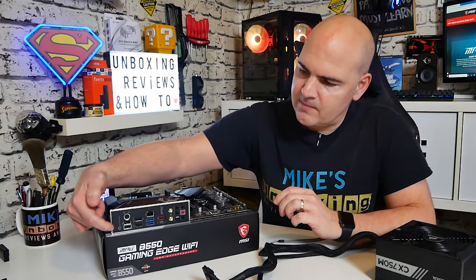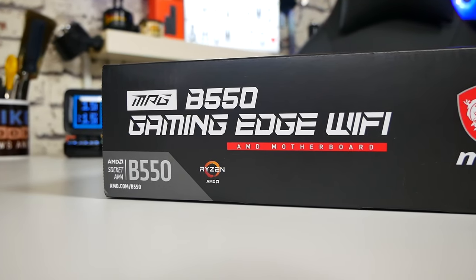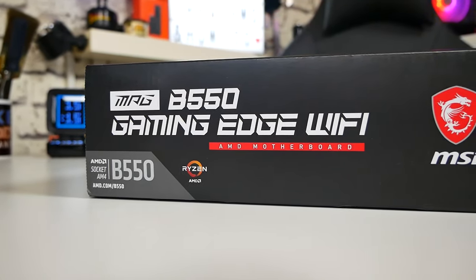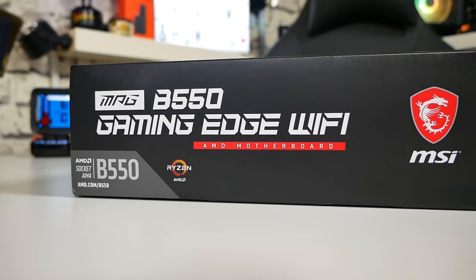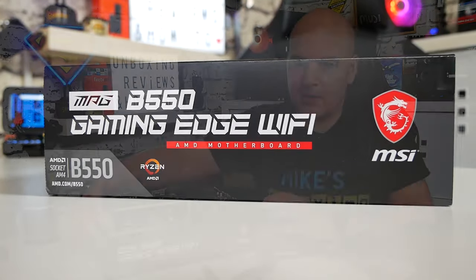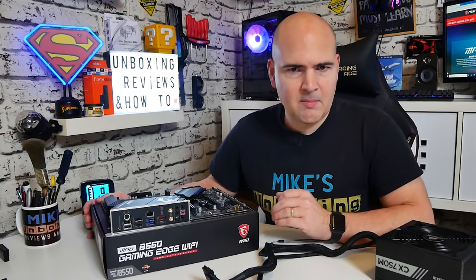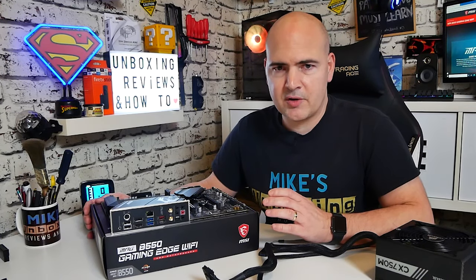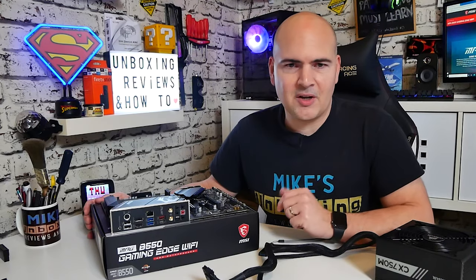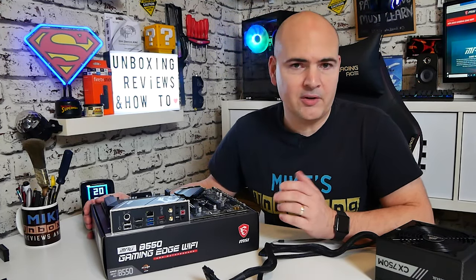Today's video will be showing you how to use the BIOS flashback button on your MSI B550 Gaming Edge Wi-Fi motherboard. This particular video is specific to this motherboard, although other MSI boards in the range with a similar button can be done in a very similar way. We would always recommend that you follow the manufacturer's instructions, and if you cannot find them, drop us a line in the comments or join us on Discord and we'll do what we can to help you.